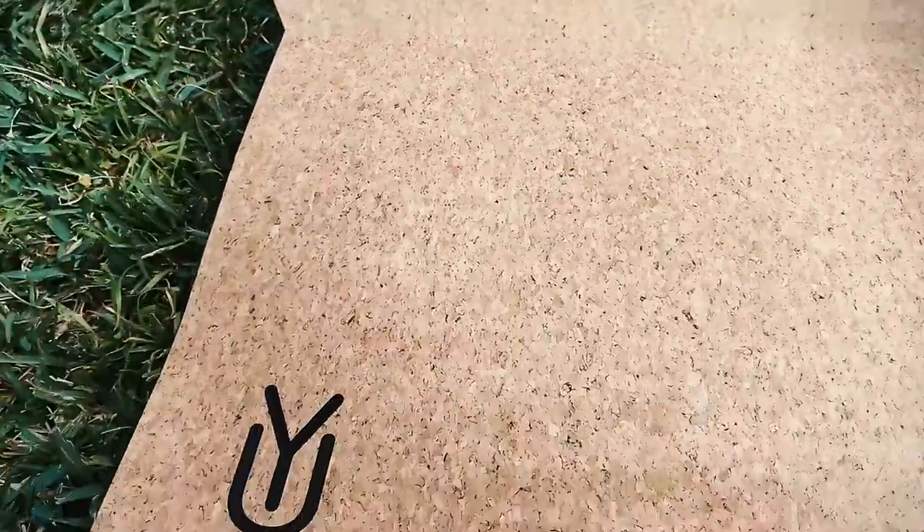The production of cork doesn't require cutting down trees — the bark is harvested from a cork oak tree every nine years, and it regenerates itself while the tree continues to absorb CO2. Cork is 100% non-toxic and biodegradable, so you can keep peace of mind about what happens to your mat when you're done with it.